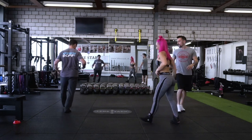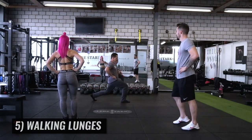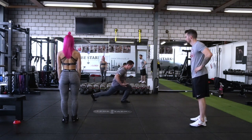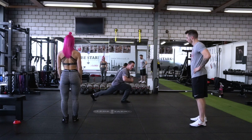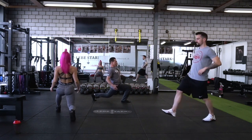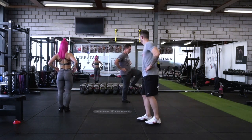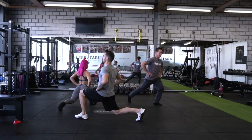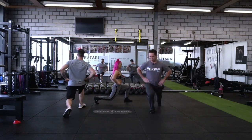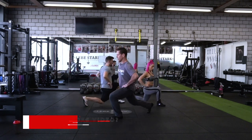Now we're going to open the hip flexor. So we do some walking lunges, hands fixed on the hips. The basic cue is hip forward, shoulder back. Here I have a lunge but my center of mass is extended too far beyond the base. So push the hips forward, pull the shoulders back, open up that hip on the rear side. Step up and alternate. And we always control the movement — pick the foot and place it down under control. No falling.